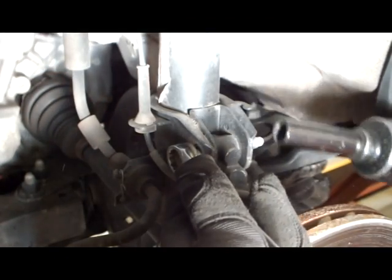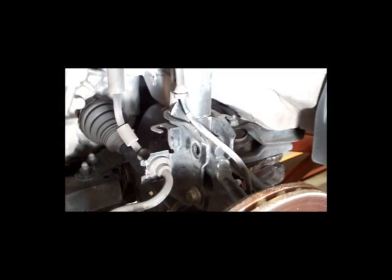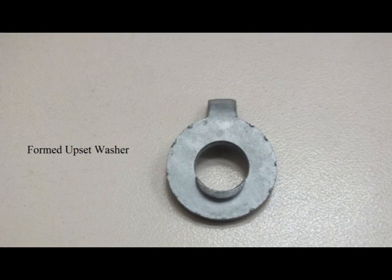Remove the upper strut spindle bolt. With this example, there is not enough clearance room for a double tabbed washer to fit properly into the strut mounting bracket. Use the formed upset washer instead of the double tabbed washer for ease and fitment.